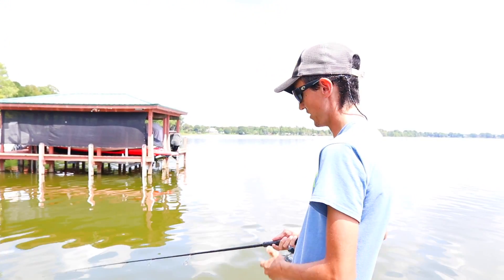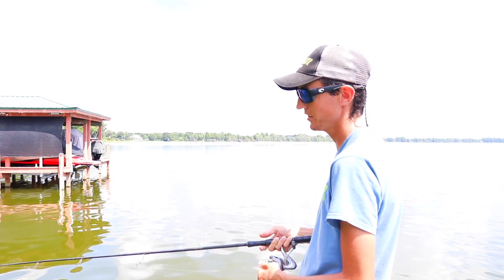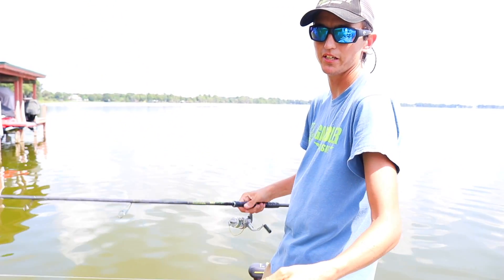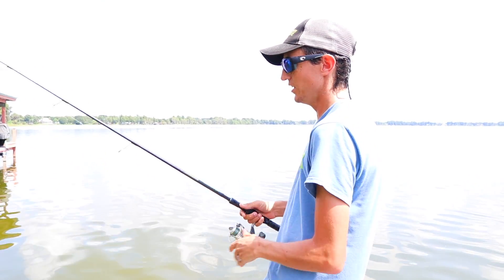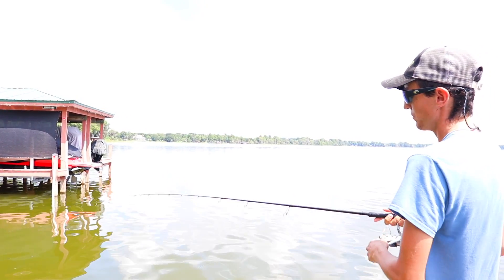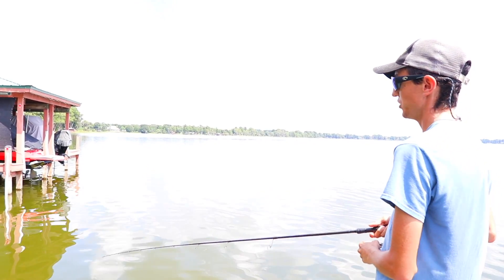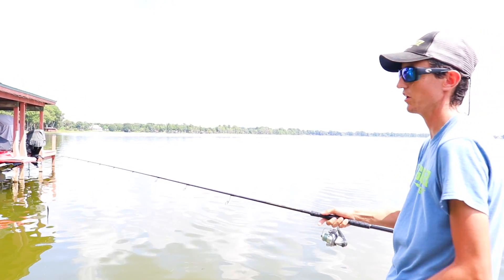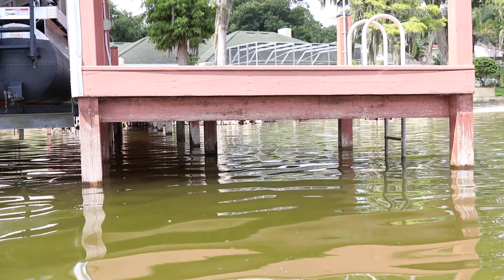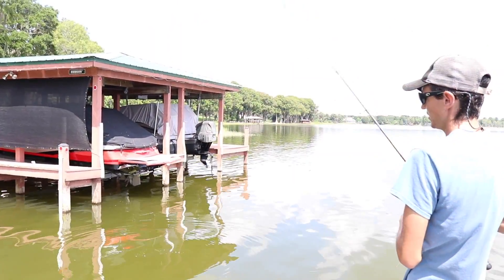What we're gonna be doing here is skipping docks. My dock skipping setup: I use the Vexin 6'10" medium action rod, a real light shaky head, just a little trick worm, 10 pound test braid to a 10 pound test fluorocarbon leader. You want a nice whippy rod - all you're doing is swinging it around and making that bait skim across the top of the water. Don't try to force it or you're just gonna pile it into the water. Just a nice windmill and skip it.